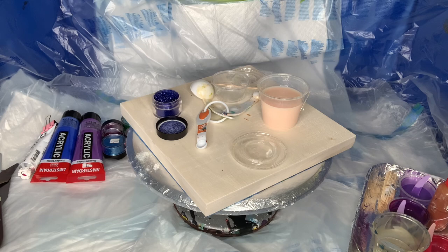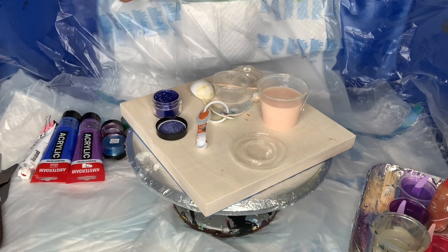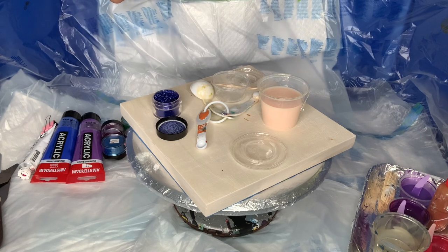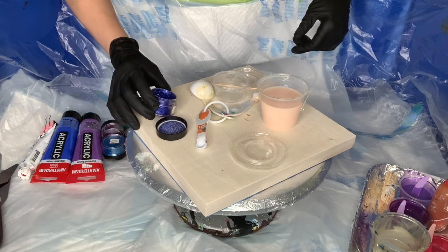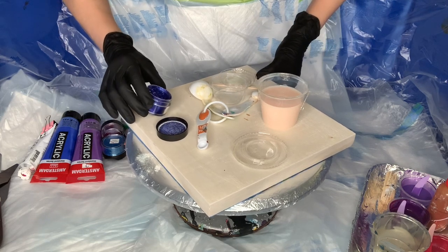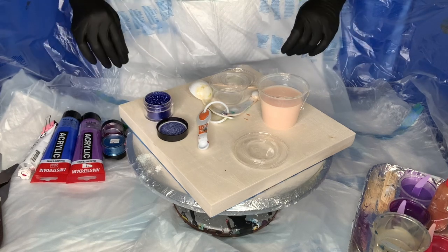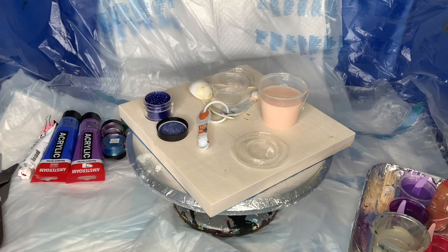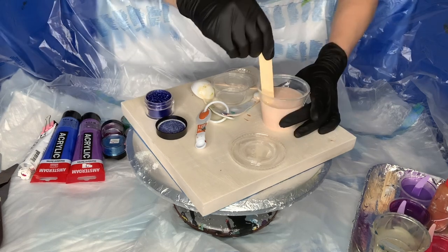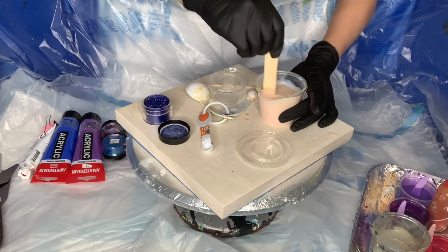Now I will be showing you guys how to mix the primary elements from ColorArte. This came as a request from a couple of people who just bought the pigments and want to make sure they're using them correctly.